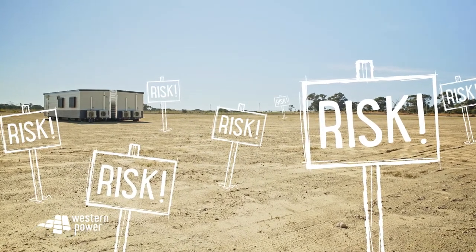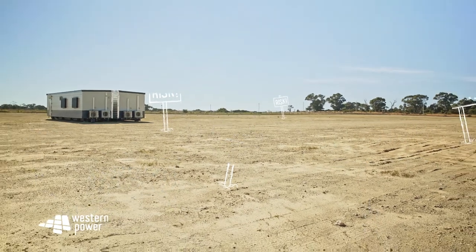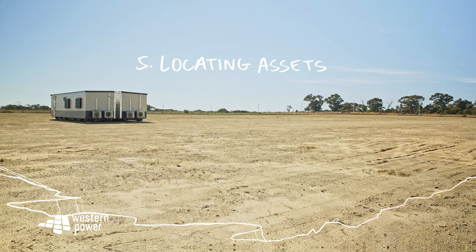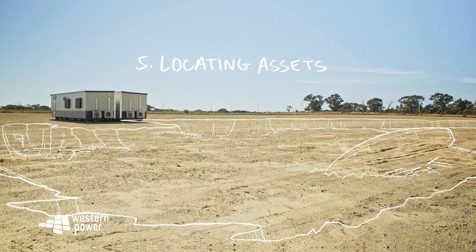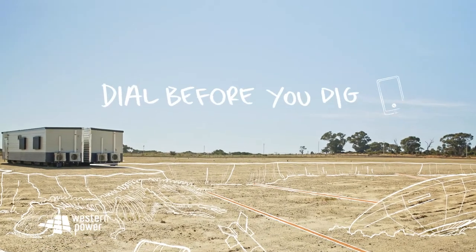No one likes a risky business — unless it's the movie of course. Classic 80s. Number five: locating assets. Now you've got to locate all the assets, but be sure to apply the safe methods here as advised by the smart folk at Dial Before You Dig.